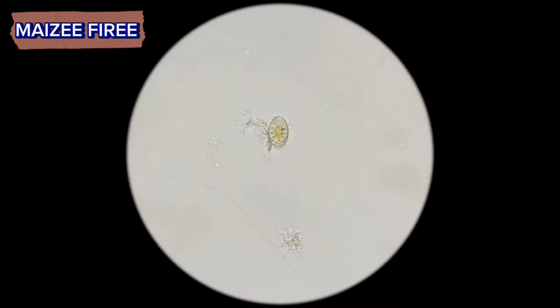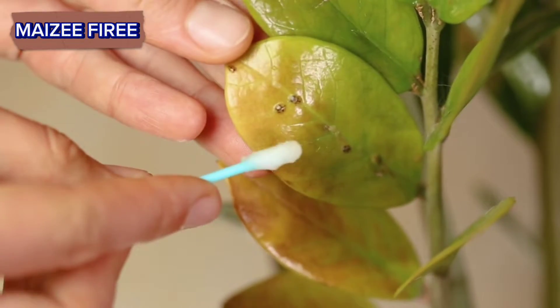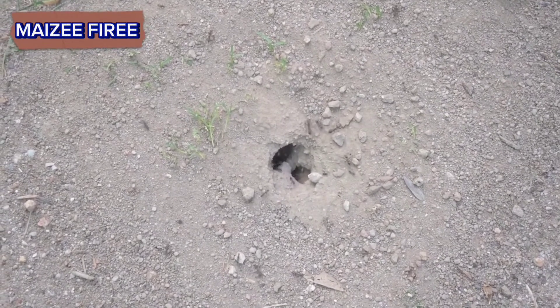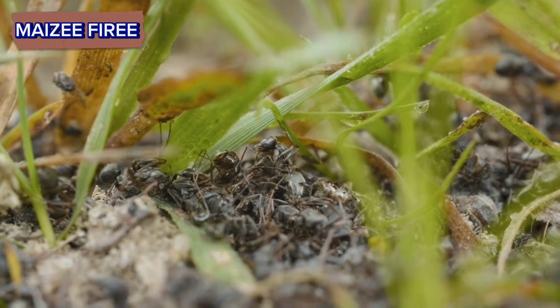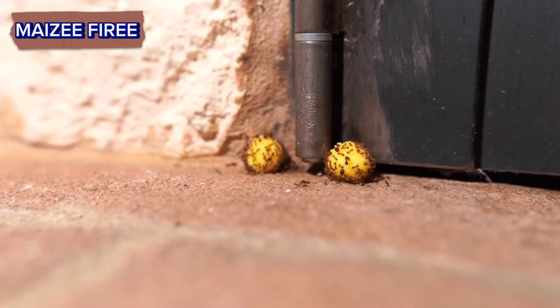Diatomaceous earth. This natural substance is made from fossilized remains of diatoms, which are microscopic algae. It is abrasive to insects but safe for humans and pets. Sprinkle diatomaceous earth around the ant hill and on any ant trails you see. As ants walk through it, the powder damages their exoskeletons, leading to dehydration and death.